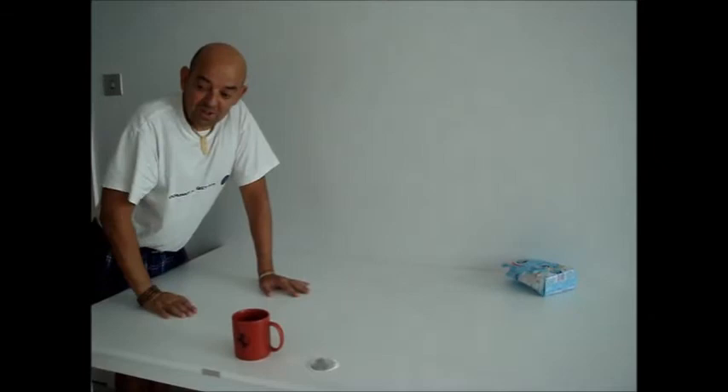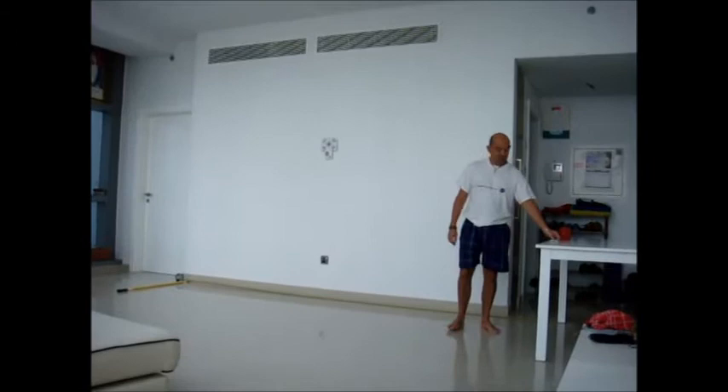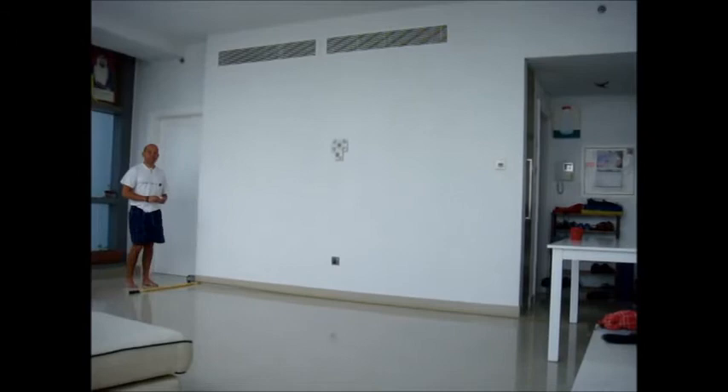I'll now take my teabag from here. I'll be filmed walking along to the throwing line and I will then throw the teabag into the cup. Hello, I'm now going to throw my teabag across the room into this cup which is empty. I'll take my teabag to the 4 meter line and I'm now going to throw it into the cup.